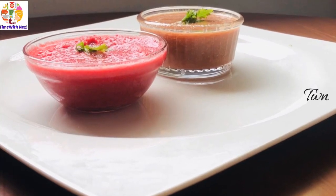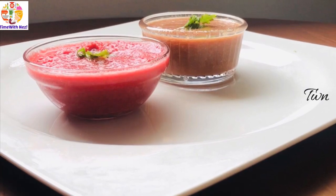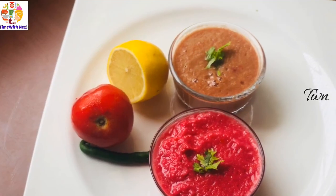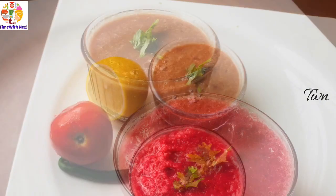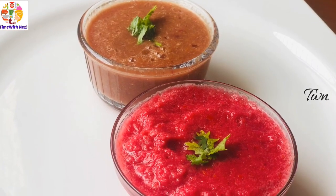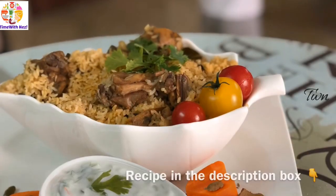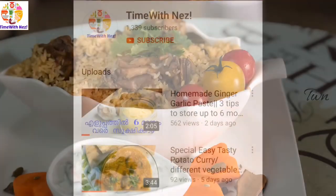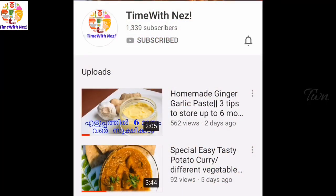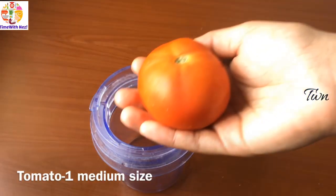Hi friends! Welcome back to my channel! In this video, I have made two chutney recipes. I have made a great side dish. I have made a great chicken rice recipe in the description box. Please press subscribe to my channel and press the bell icon.